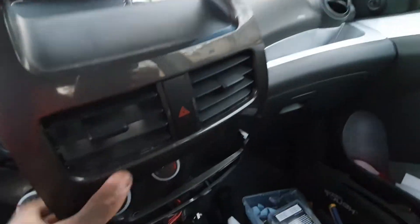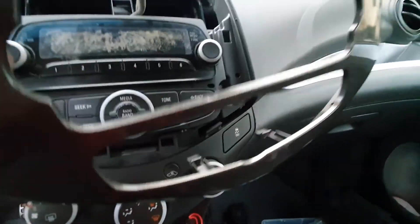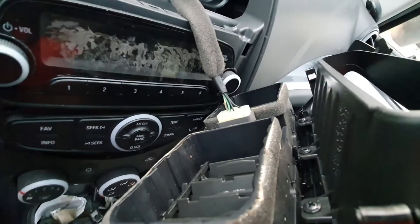I already went ahead and disconnected the battery and removed the faceplate. It was a bear to get loose, but you just pry it from the bottom with a pry removal tool. The vents are attached to that and the hazard comes out the back.